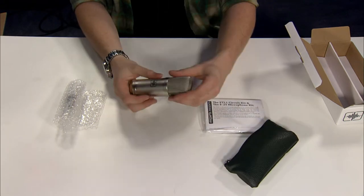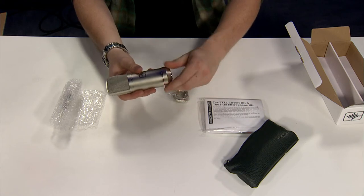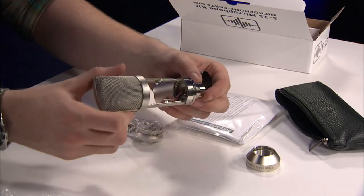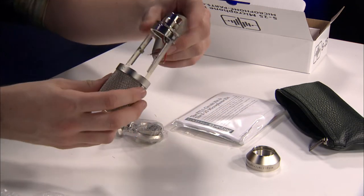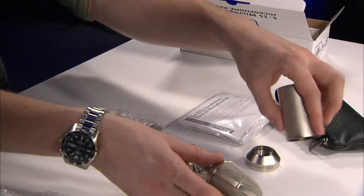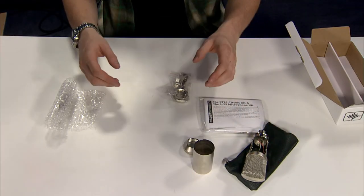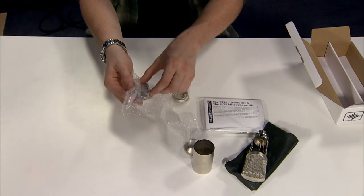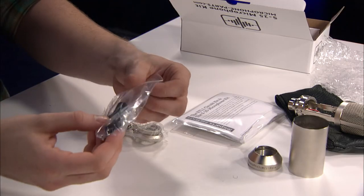Take a look inside here. As always, you're getting great-quality parts and everything is nicely packaged for you. Just take a look inside the body — the wires are on here, you can mount the PCB, and you can open up the headbasket to mount the capsule. This microphone isn't particularly a reproduction of any specific microphone; it's sort of its own unique sound. Here is the capsule, and this is an Electret condenser microphone.